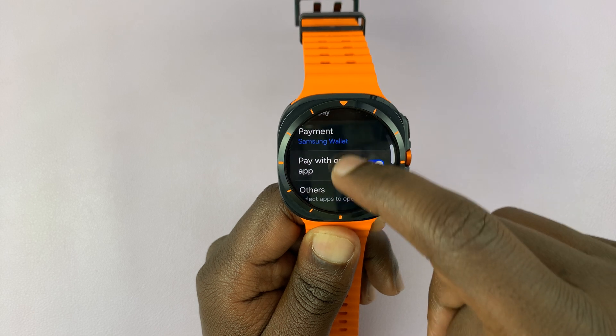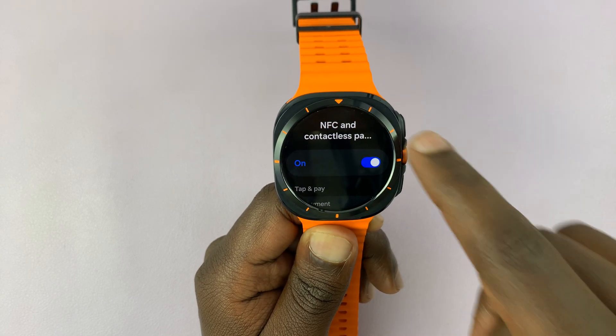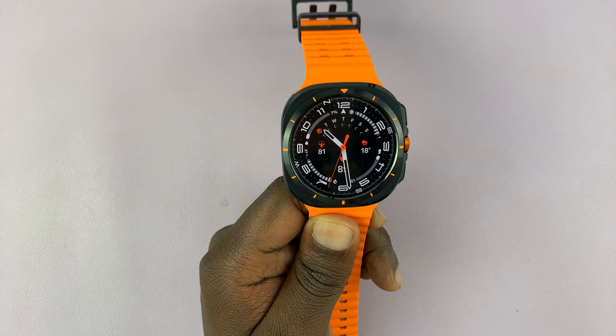If it's off and you want it on, you can tap on that. Once you turn it on, there are other things you can set up, but as far as turning NFC on or off, that's how it goes.